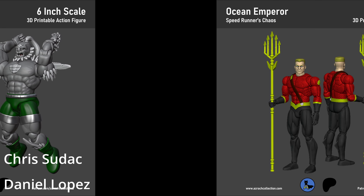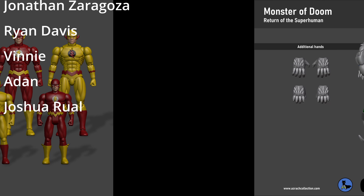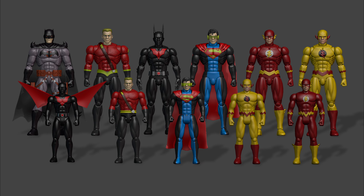Thank you to my Patreons: Chris Sudak, Daniel Lopez, Jonathan Zaragoza, Ryan Davies, Vinnie Aden, and Joshua Rural — thank you from the bottom of my heart for all the support over the past few months. Your support allows me to do what I love. I hope to be doing more action figures every month, so stay tuned. A big thank you also to all the viewers and subscribers on my YouTube channel — without you there would be no audience, so thank you so much for tuning in.